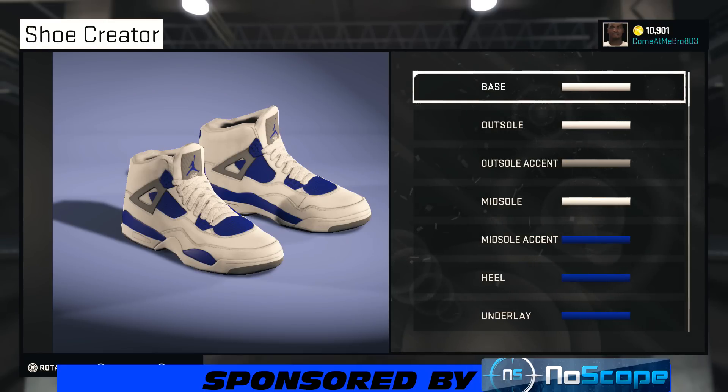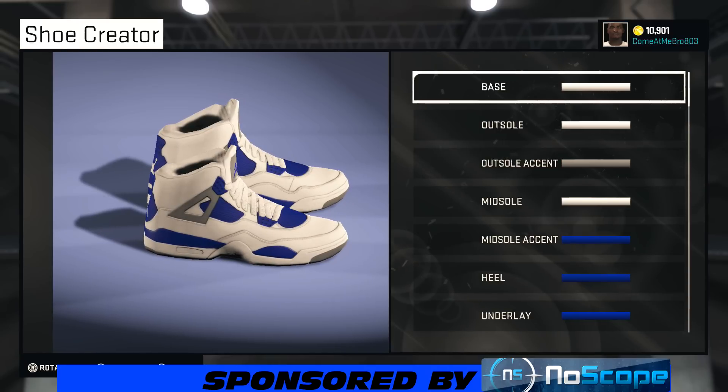YouTube, what's happening? It's your boy GetEmGZ803, and I'm back. Bringing y'all another NBA 2K15 shoe creator how-to video. And today we got another subscriber requested video — he wanted me to make the Air Jordan 4 Military Blue colorway.